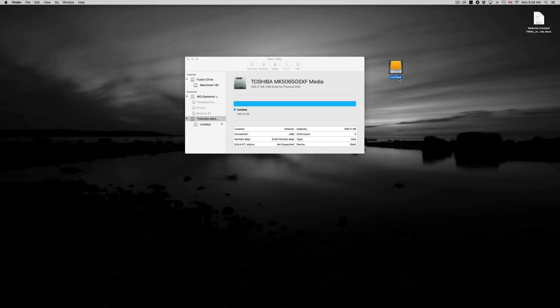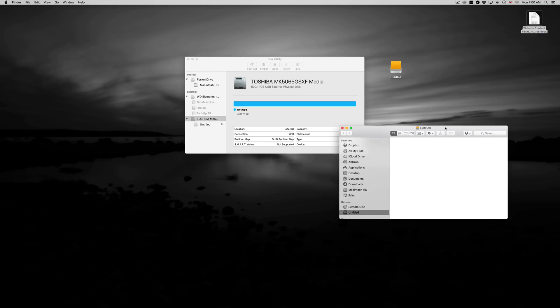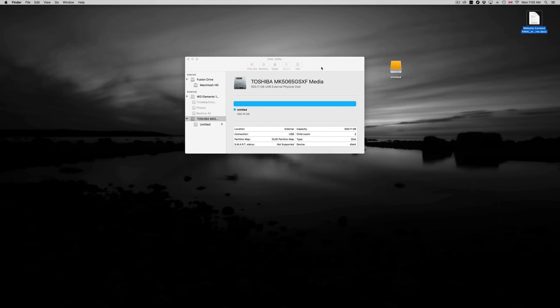Right here is my drive icon — it says 'Untitled.' I can change the name by clicking on it, pressing Enter, and typing a new name. But I'm not going to do that right now because we're not done. We formatted it and it has one partition — right now it's empty so you can just drag and drop. See — I drag this and drop it right in there. That's how you copy things. It works just like a huge USB drive — simple, nothing to it.